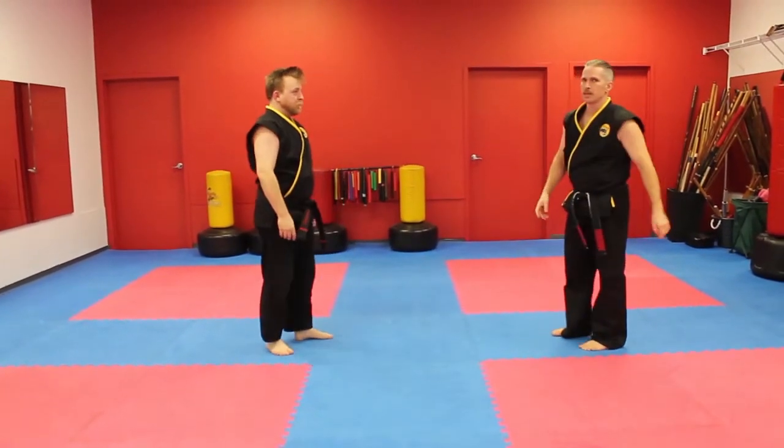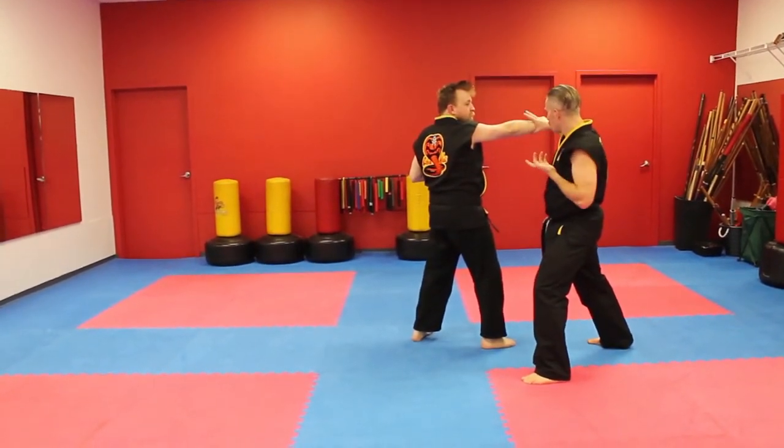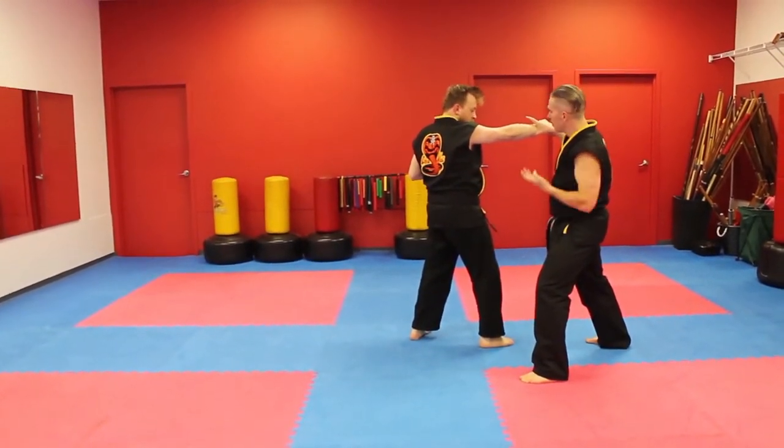The second technique is called Serpent's Eye. Right hand punch from the front — you move, parry, knife and grab, hold onto the wrist, kick him in the knee, spear him in the eye.